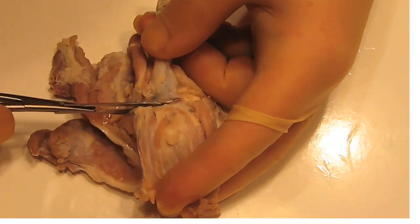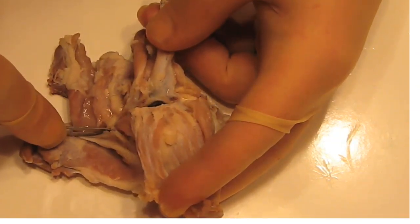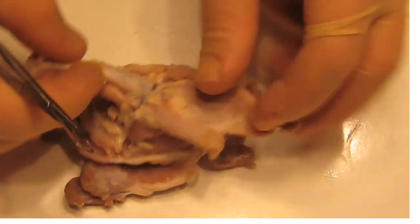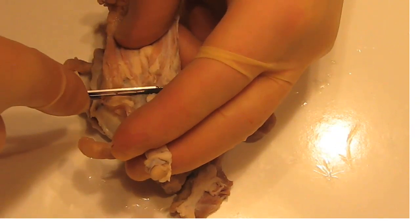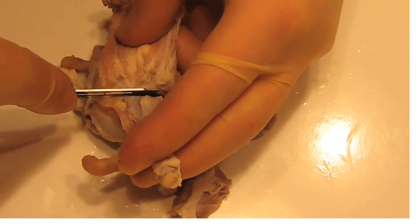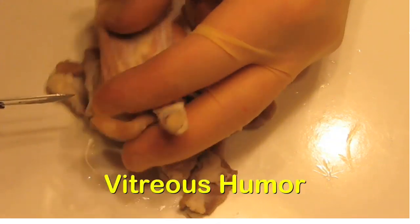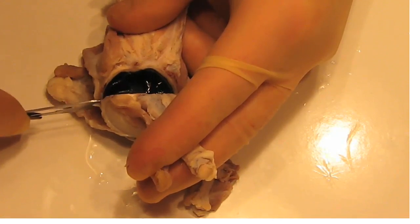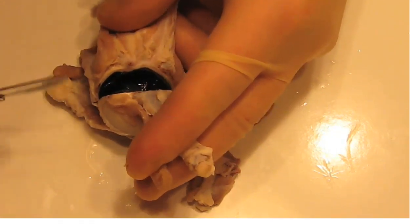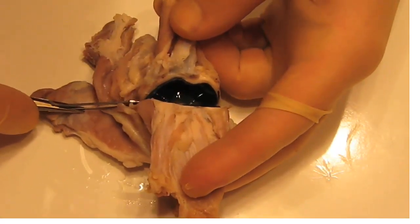After we actually cut through the back of the eye, we want to be careful not to press the eye very hard at this point, because we want to maintain the structures inside the eye. So carefully cut like this, around the side, almost up to the cornea in the front.